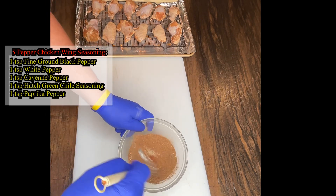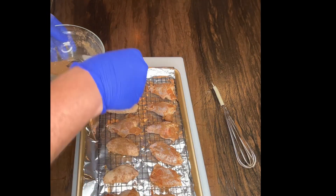I got the chimney coal started going while the wings dried in the fridge, because both take time until they're ready to cook.